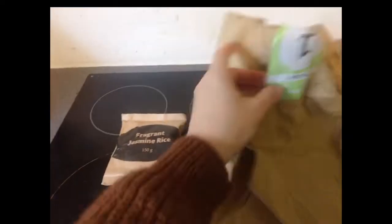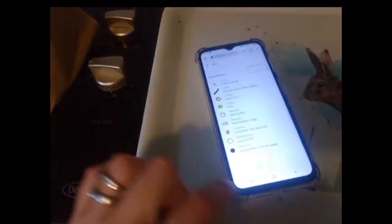I'm actually testing HelloFresh, so we'll be cooking with HelloFresh using all the ingredients and special recipes they provide. Everything comes in boxes — that's box number one right here.